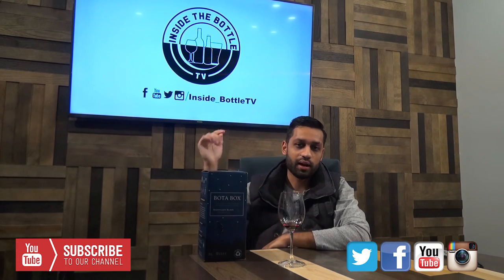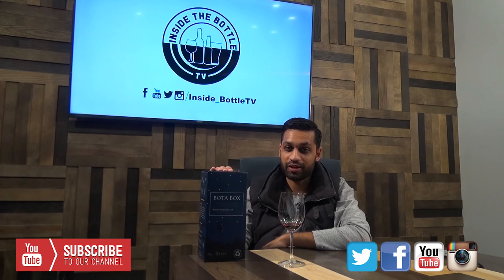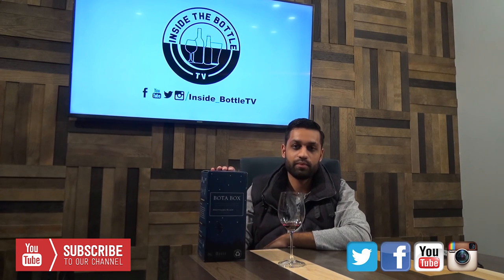Cheers guys, thanks again. Subscribe to our channel, please, please, and like our page. It would mean the world to me and Kyle and everyone else. Thank you guys, appreciate you. Bye.